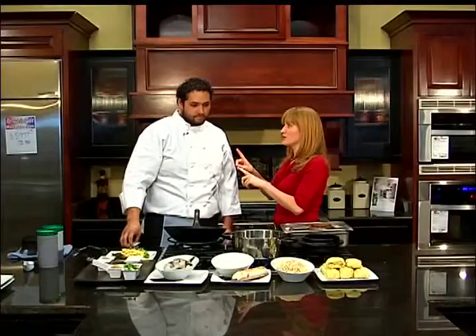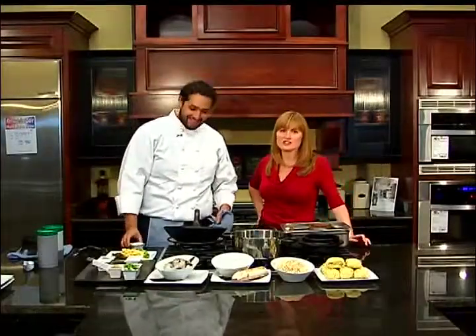Classic Shrimp Ramen. Let's get cooking. Now, this isn't college style ramen — this is not your college's ramen.